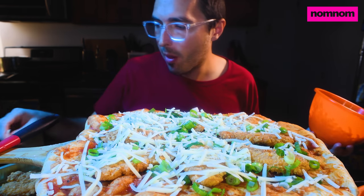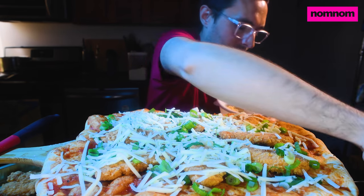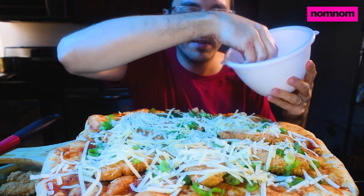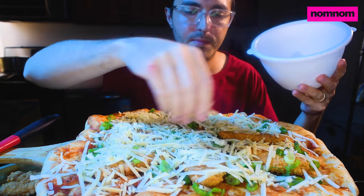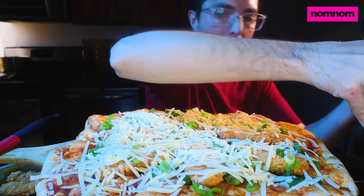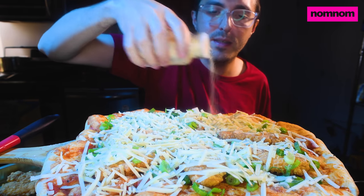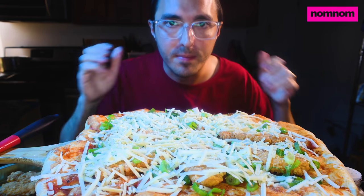All right, that looks good. Now, instead of Parmesan, we are using a super-aged Asiago. It's very floral, fruity, a little salty — it has a lot of flavor going on. This is gonna be cheesy and delicious. I'm gonna hit it with just a little bit of garlic powder. Just a little bit. Perfect. And I'm gonna throw this in the oven. I'll be right back when it's done.